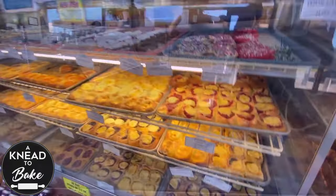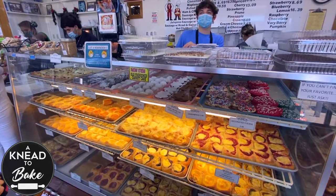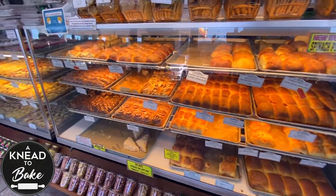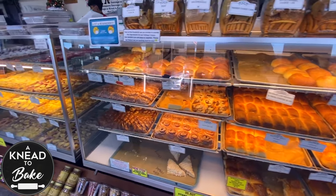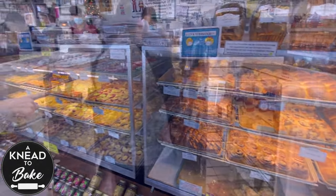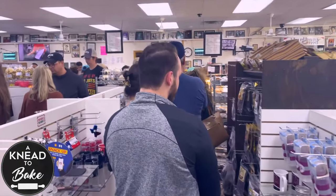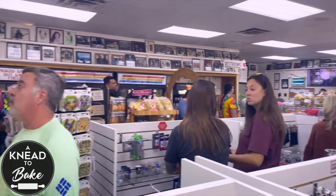A kolache is a yeasted bread filled with a topping which can be sweet or savory. German and Czech immigrants settled here in the early 1900s and brought this amazing bread that Texans love to eat at any time of the day, but especially for breakfast.